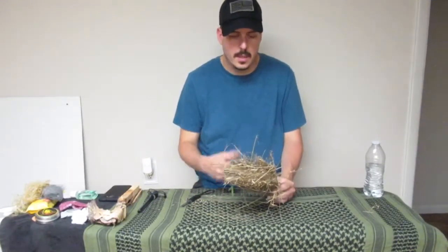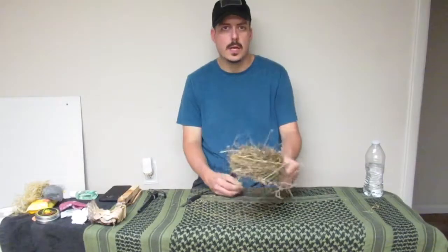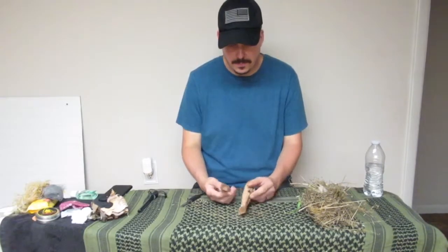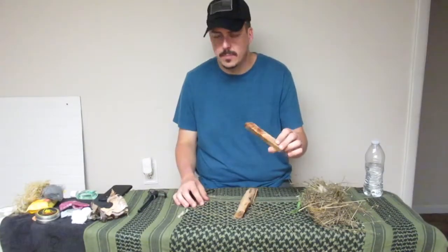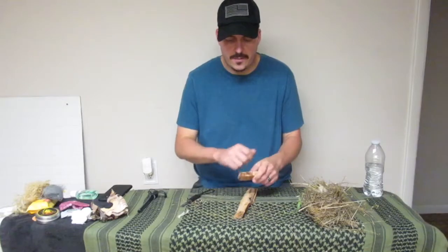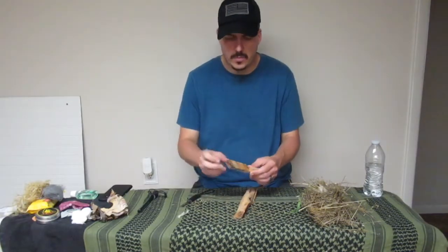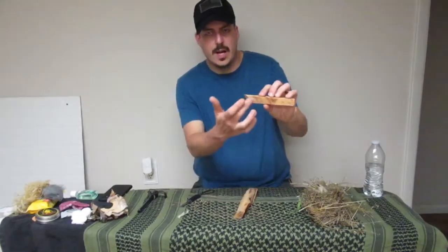Strike up your ferro rod — it'll start to ignite. Turn it over slowly, flames travel up because heat rises, catch your tinder, and you've got a fire. You can also add fatwood to it. Fatwood is pine of some sort — you shave pieces off, fray it a little bit, take a knife to it and get a little feathering going, set that on fire. It's high resin and burns really quick — another great natural tinder.